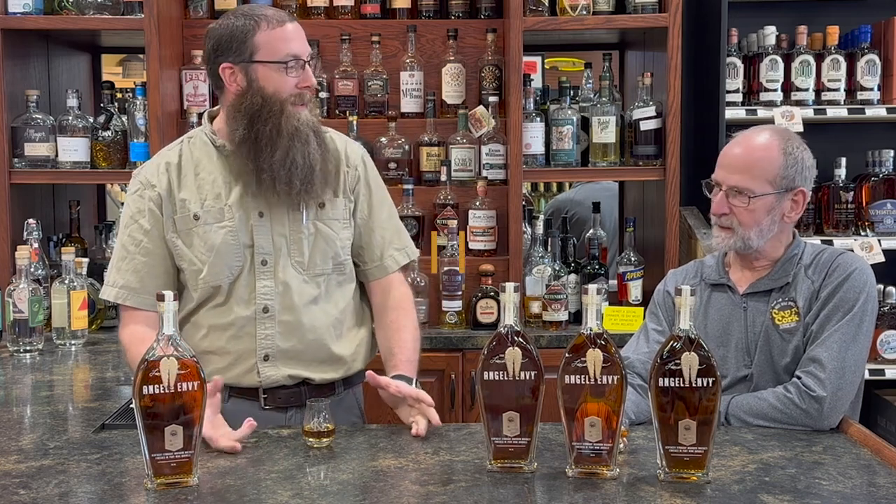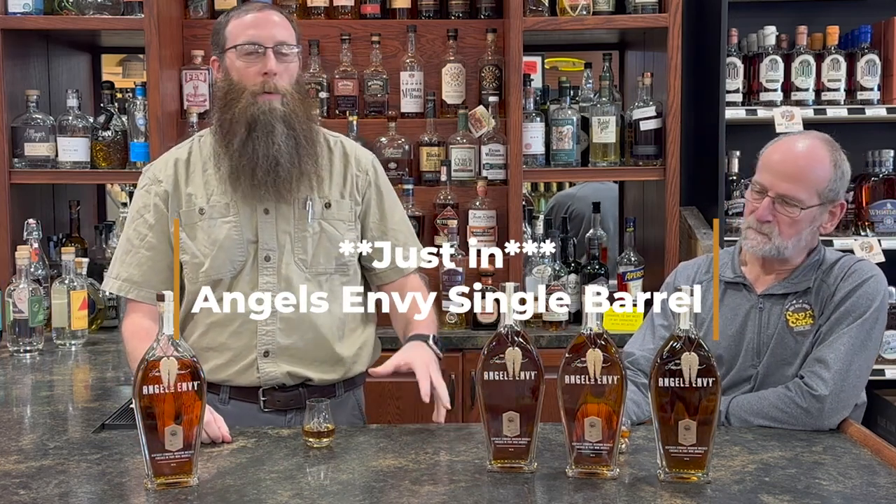Welcome back to Captain Cork Covington. We've got another great barrel that just arrived today — literally just today. So we got in our barrel of Angel's Envy.